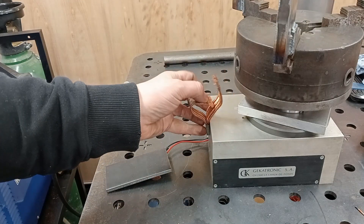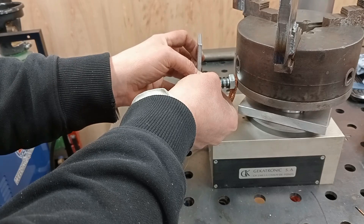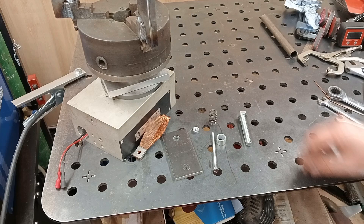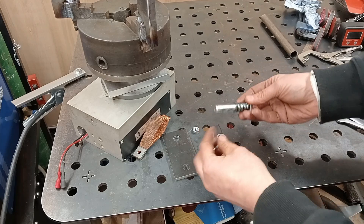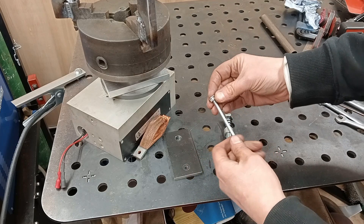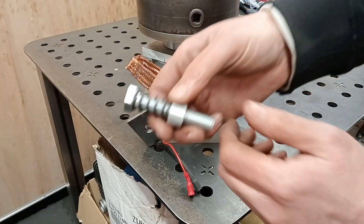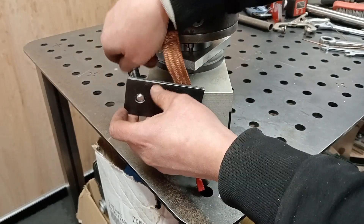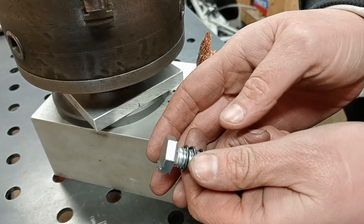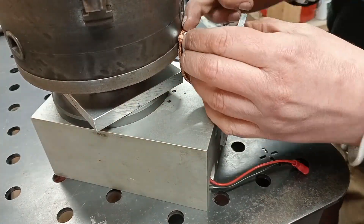Nearly there - just one job left: getting the earthing sorted so the angry pixies can flow. My plan is to use a bit of copper strap and hold it against the chuck with a clutch spring I just so happen to have. I drilled and tapped the base ready for assembly - the M12 bolt holds the spring and a spacer, with another bolt to hold the plate to the turntable base and a nut to act as the welder earth clamp connection point. I also milled a step into the head of the bolt to stop the earth strap from moving as it rotates.